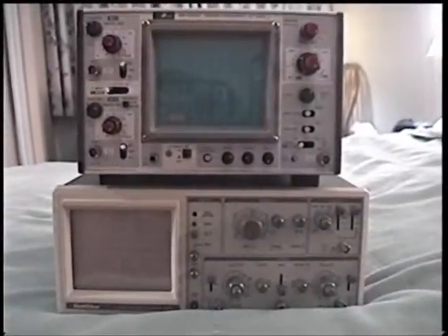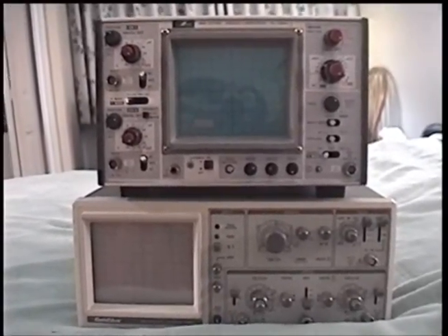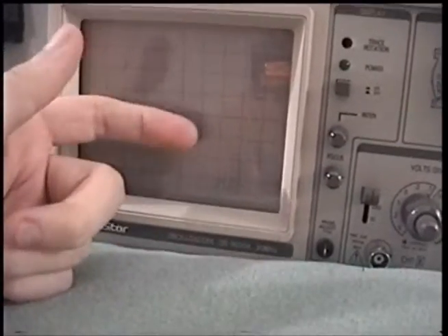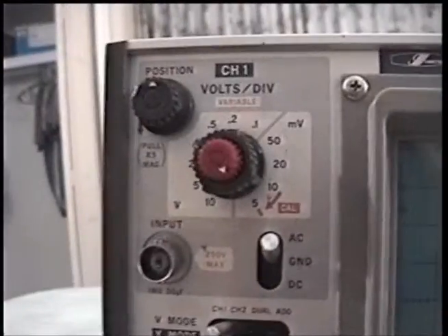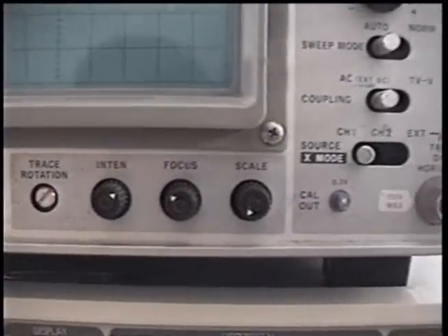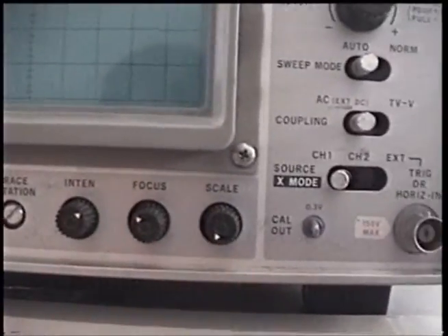There's really nothing special about either of these scopes — they're your standard run-of-the-mill analog oscilloscopes. They've got CRT displays with a plastic protective shield over them. They're both dual channel, both 20 megahertz, with your standard basic feature set. This one has a cool feature: an incandescent backlight to light up the grid — or graticule, as its proper name is — with variable brightness. That's pretty cool.